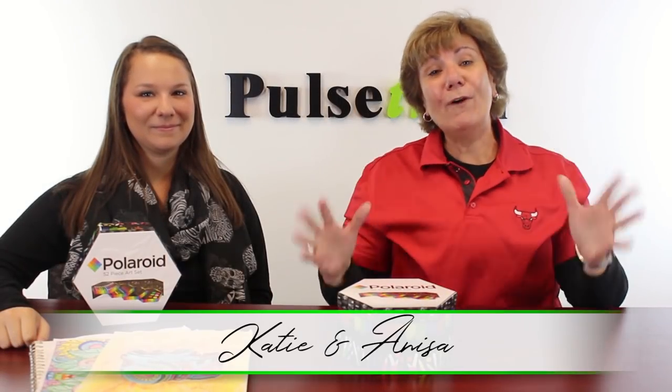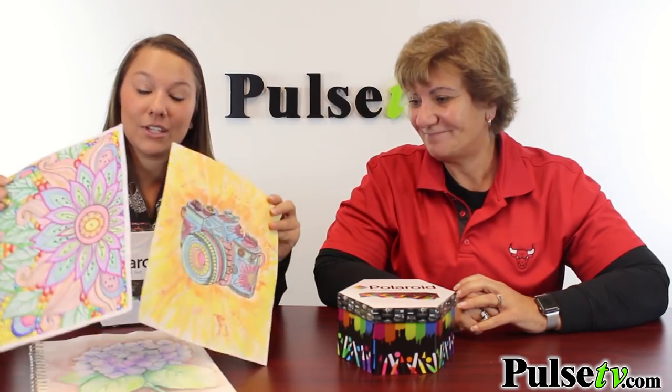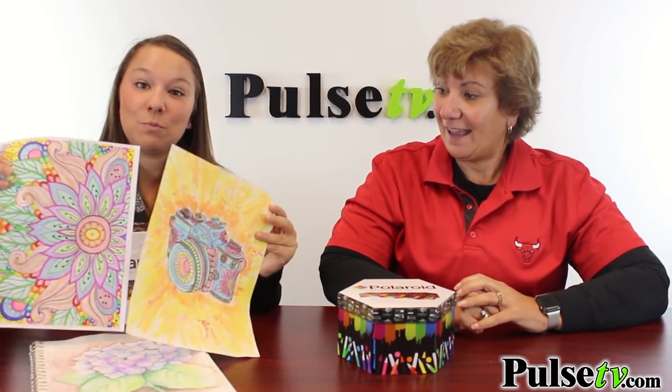Hey, it's Anissa and Katie, and boy are we excited to bring to you this brand new art set from Polaroid. It's 52 pieces and the kids are gonna go crazy for it — as a matter of fact, adults go crazy for it as well. We did pass around some coloring sheets around our office and we also got the results from this 52-piece art set.